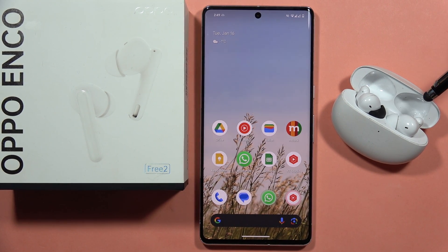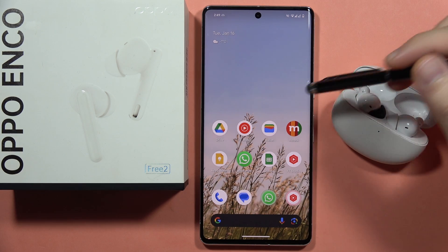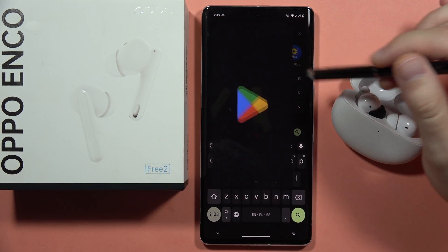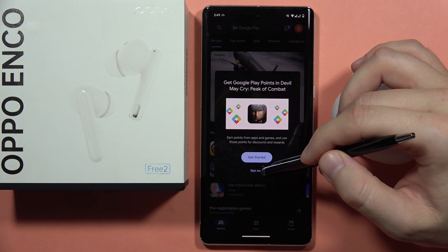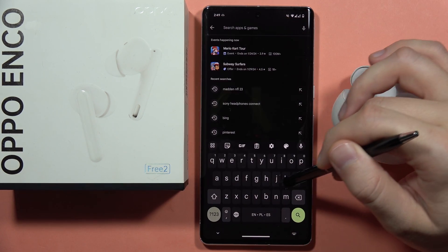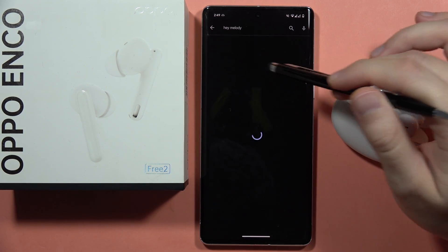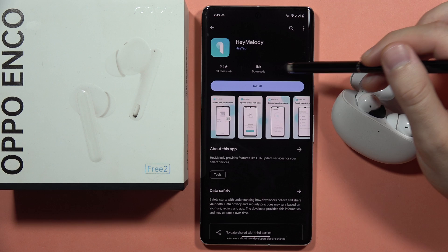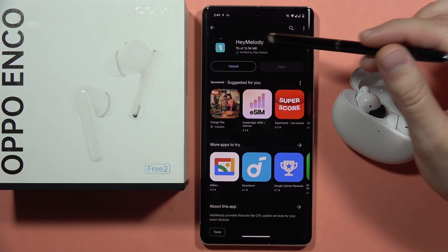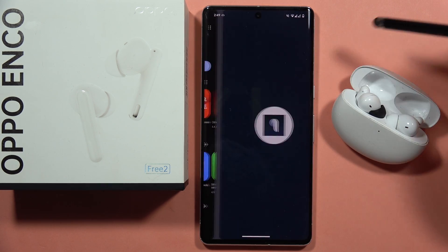If you want to connect the Oppo Enco 3.2 with the Hey Melody application, you can simply do this by first opening the Google Play Store on your device. From here, click on the search bar and type 'Hey Melody.' Open the application and click to install. We have to wait for the loading process — it will go really fast. Now we can simply open it.